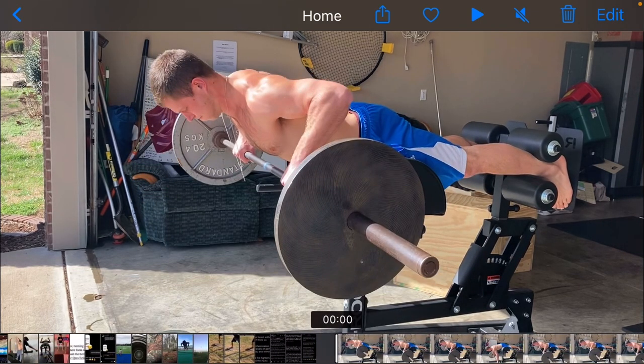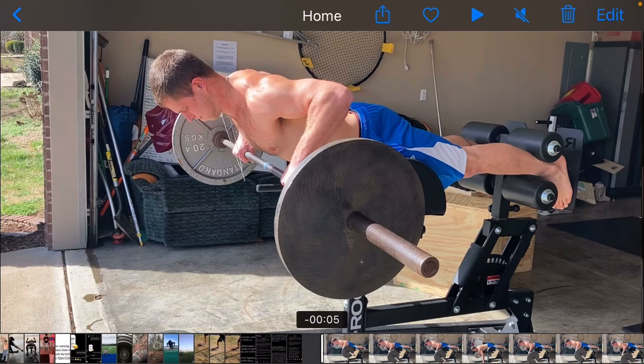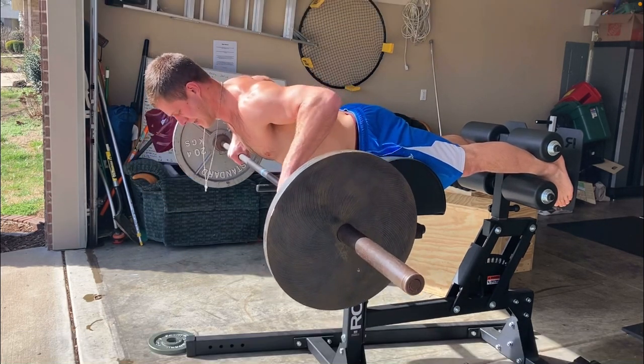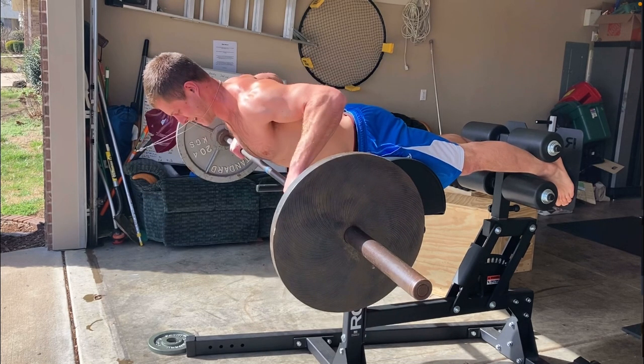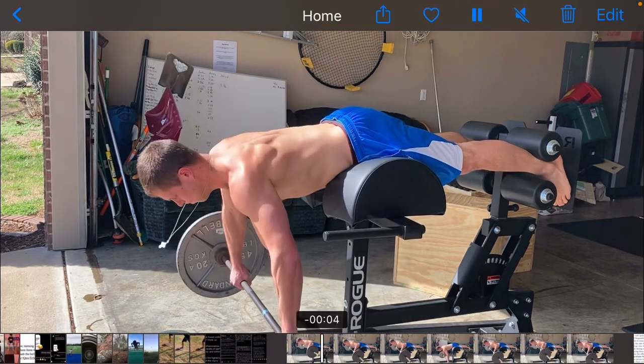So again, you can really use any type that you want. I'll probably dictate on your log which one to do. If I don't, then just experiment with it and figure out which one you like best and which one you want to do for that day.